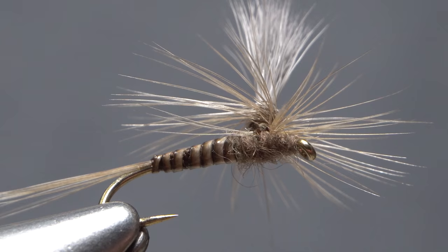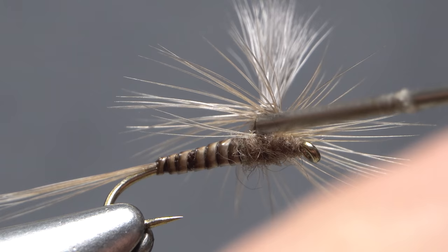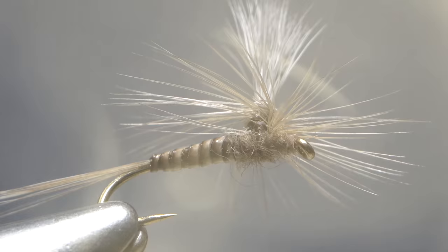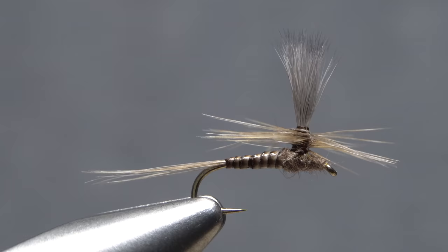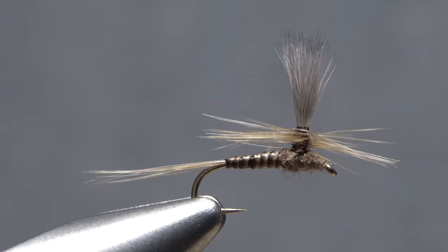Reach for your whip finish tool and use it to do a vertical whip finish right at the base of the post. Seat the knot well and snip your tying thread free. A drop of head cement — here Sally Hansen Hard as Nails — applied to the base of the wing post will ensure nothing comes unraveled. And that's a nice, svelte, size 16 parachute style Blue Quill. If you used water-based head cement on the body of the fly, make sure to let it dry overnight before fishing the fly. It'll be worth the wait.